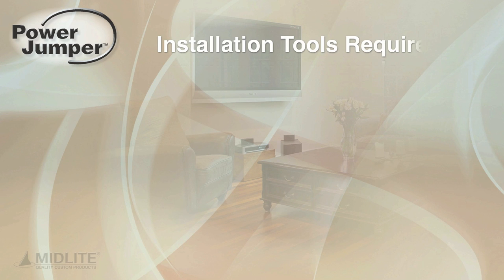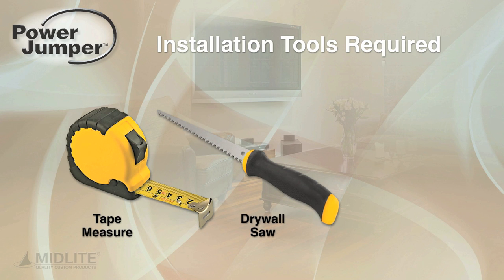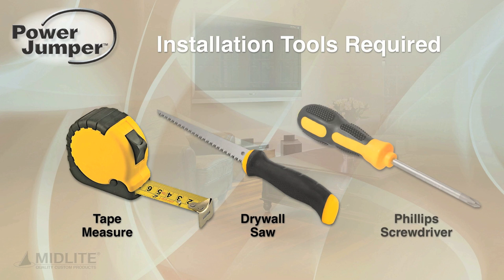Installation tools required: tape measure, drywall saw, and Phillips screwdriver.